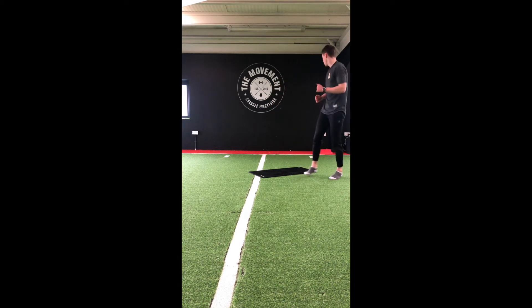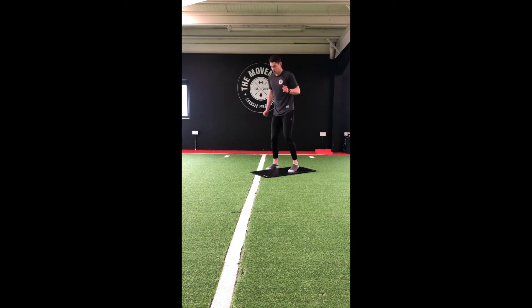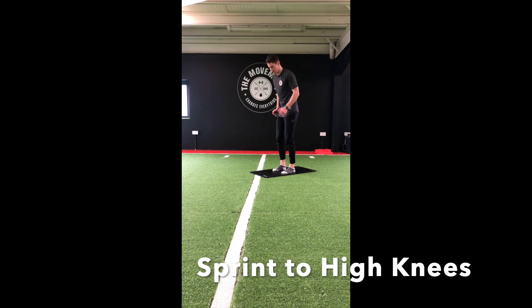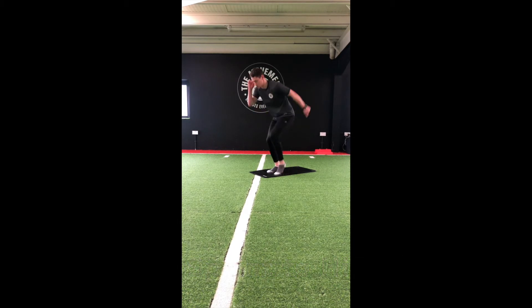Good stuff guys. Grab a quick drink of water and let's go through the exercises. Our first move of the day — we're going to go into a sprint on the spot. Every ten seconds switch to a high knee, then back to a sprint, back to a high knee. It's going to be forty seconds on with twenty seconds rest.